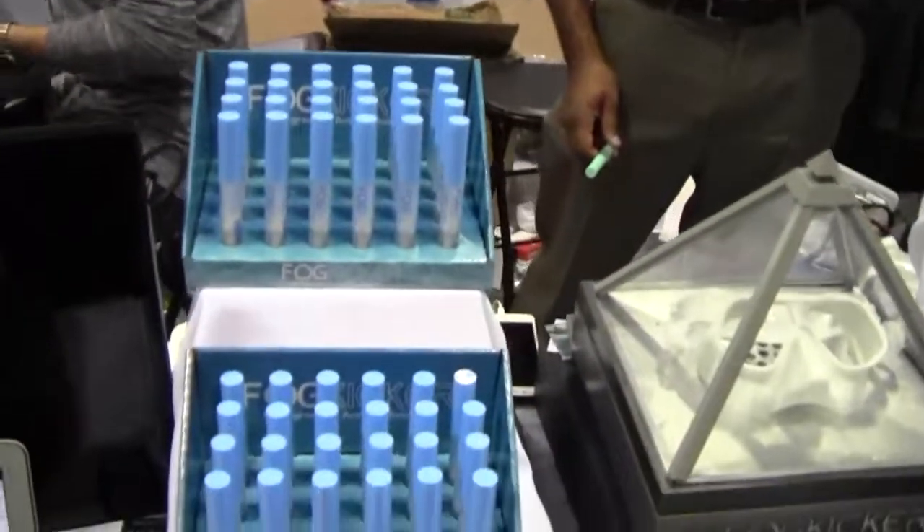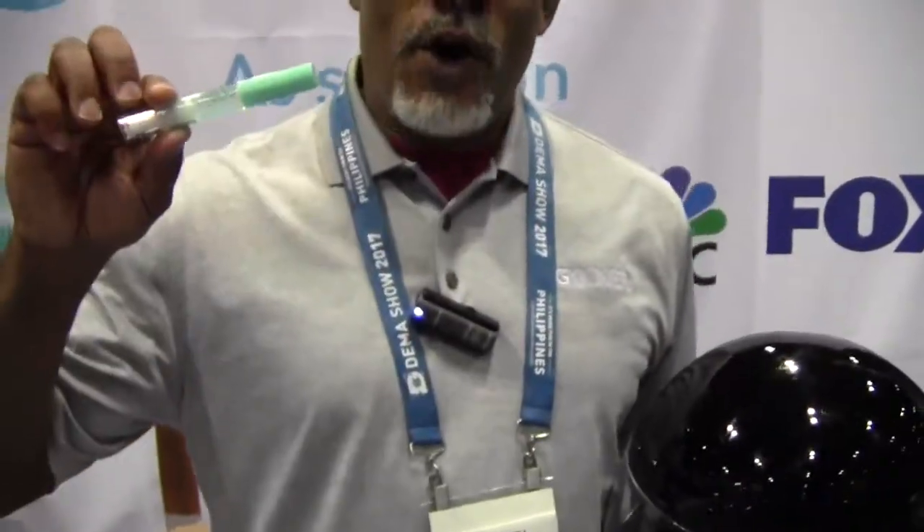Mike Hughes here. I'm at Fog Kicker — we talked a little bit about their product last year, but Candice, we have two new products this year that you want to talk about. That's right. First, what I want to talk about is our defog product that's made for dry land use.